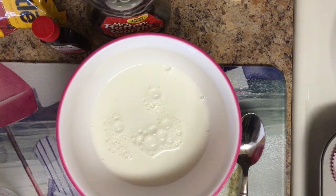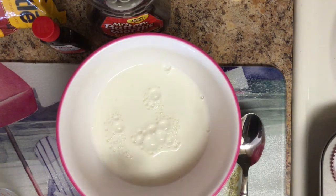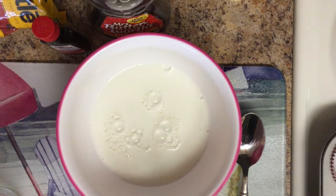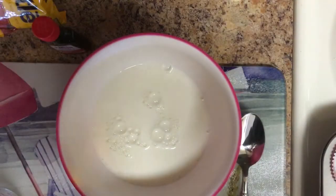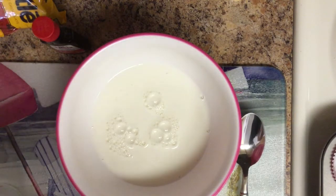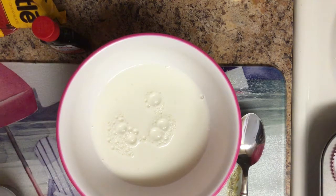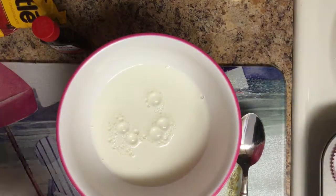It says to use flax seed but I'm not going to use that. And then mashed banana, maple syrup, peanut butter, and vanilla. So the maple syrup, we're going to do a fourth cup — I just use Mrs. Buttersworth. I'm assuming this is going to make it sweet. Put that in there.